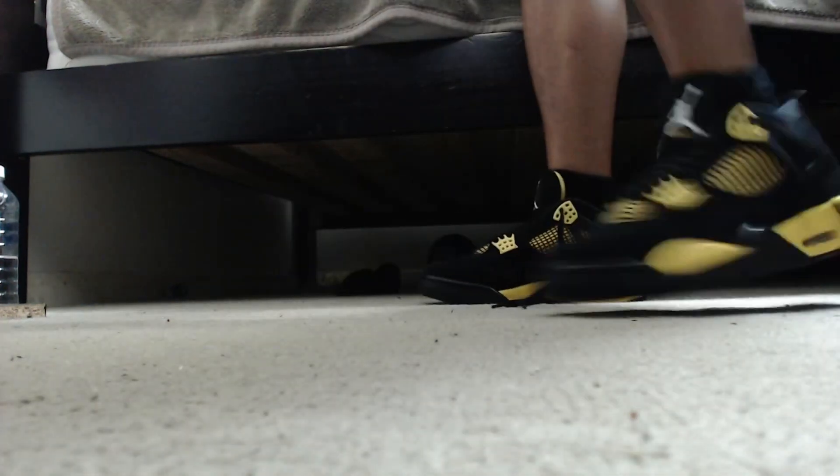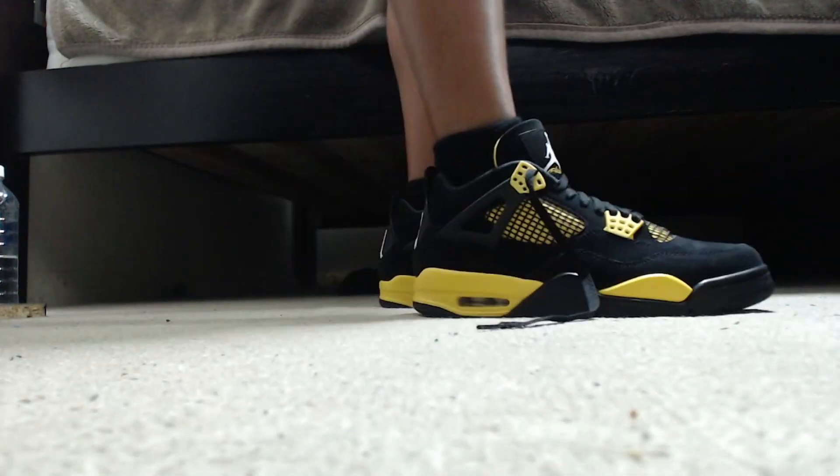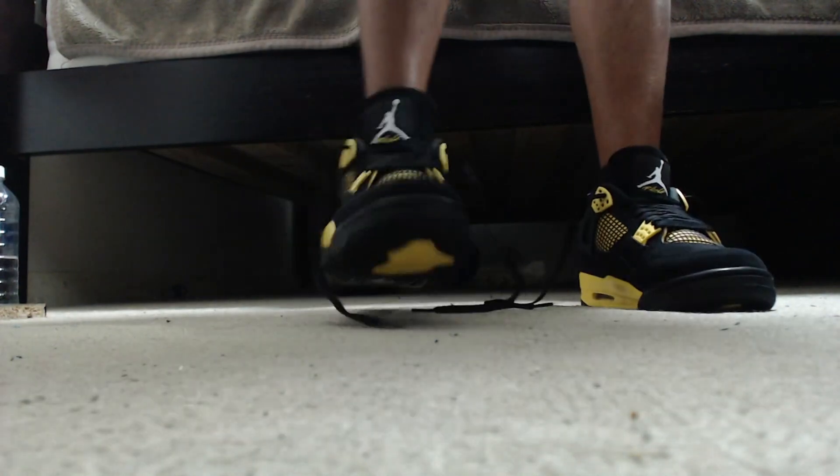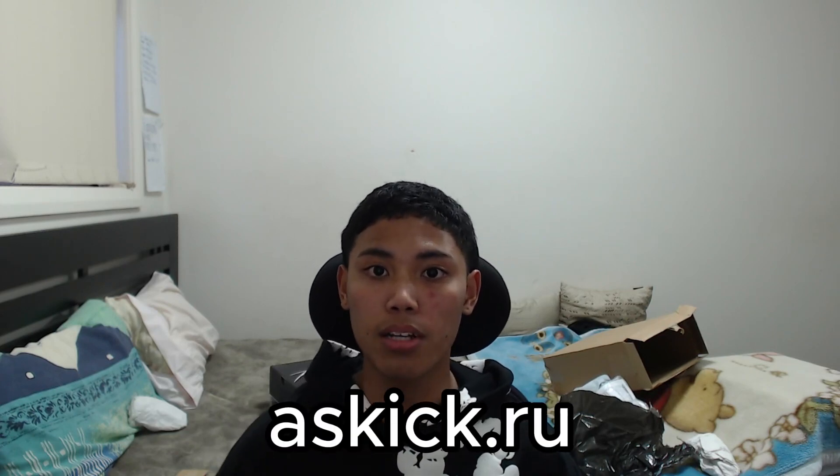If you were to ask me to give it a rating from 1 to 10, I'd give this a 10 out of 10. That's gonna be it for the on-foot review — let me know what you guys think of the Jordan 4 Retros, was this a W or an L? Anyway, that's it for today's Jordan 4 Retro Black Thunder unboxing. These are super clean. Smash that like button and subscribe, use my discount code FY on askick.ru, all socials are in the description. Turn notifications on and I'll see you in my next video!